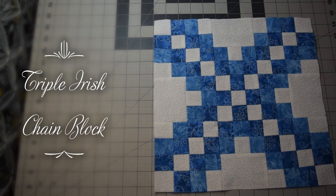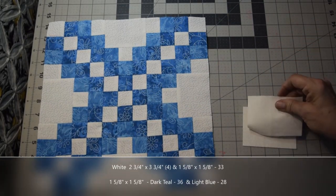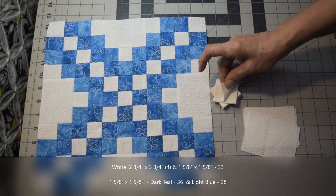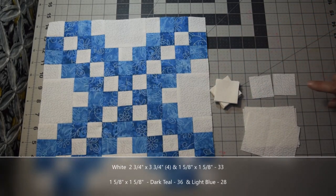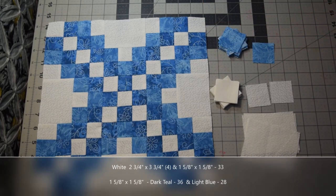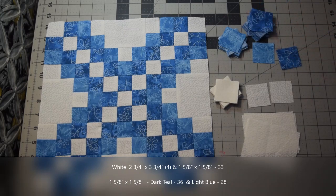Yes, these are a lot of little tiny pieces. What you're going to need is your background color. You're going to need four pieces of two and three quarters by three and three quarters. Then in the one and five eighths inch piece, you're going to need thirty-three of the white. Of the lighter blue, you're going to need twenty-eight of the one and five eighths inch pieces. And then in the darker color, in this case the dark blue, in the one and five eighths inch piece, you're going to need thirty-six pieces.